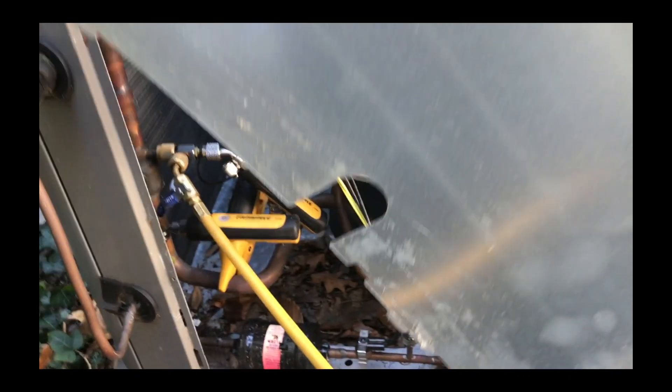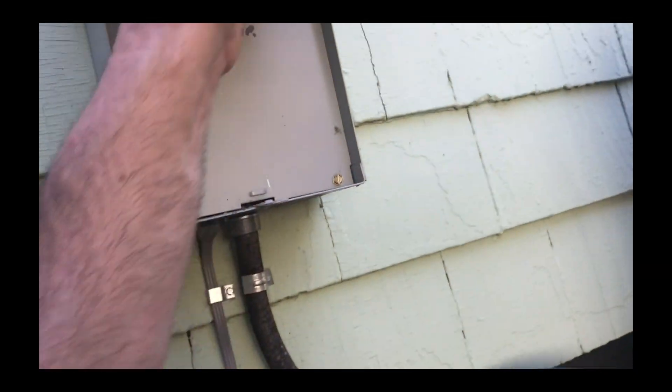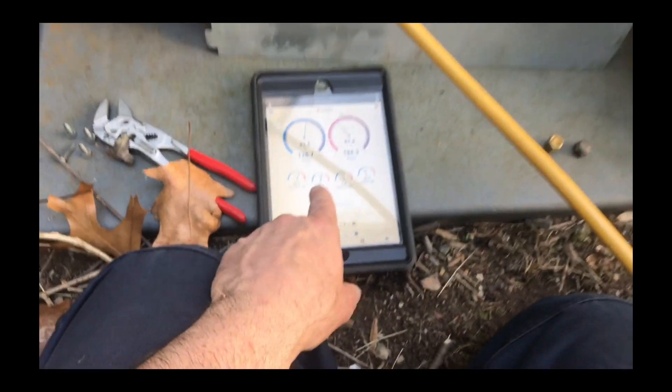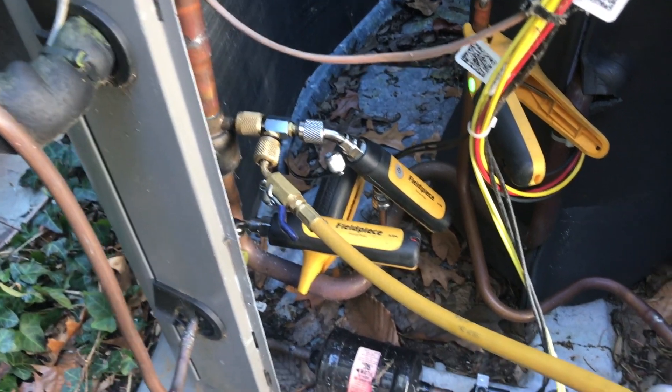You're going to block this the best you can but where you can still access. Now I'm reading pressures on both sides. Let's get the unit out — I don't have any sub-cool, which is why I've connected this. So I'm going to let it run.